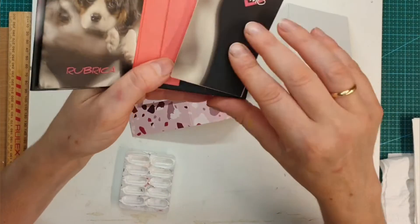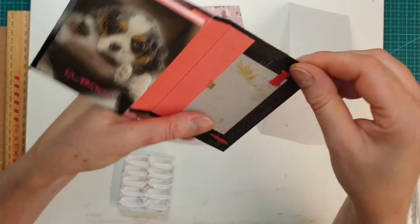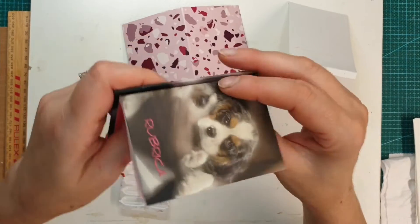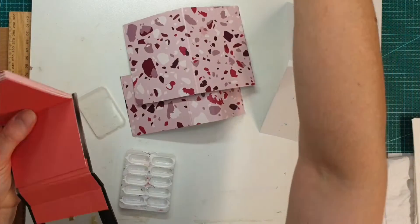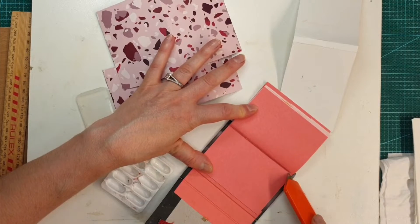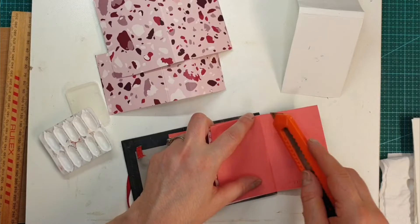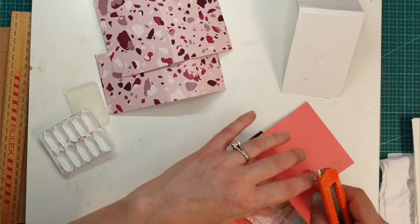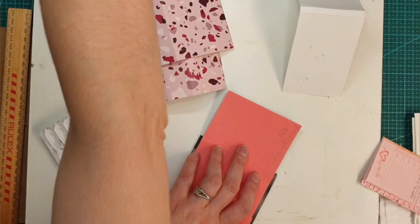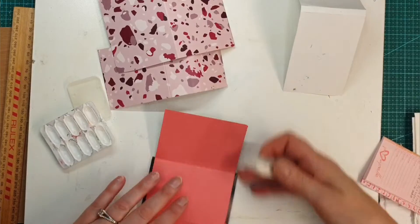I decided to take off this booklet here and use it for something else. Now this is stuck but we will glue it again. Because it is so cute — it's got the emergency number here too, that's so cute. Triple zero — okay, we know it now, don't have to have it written there.